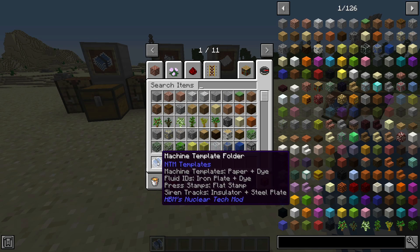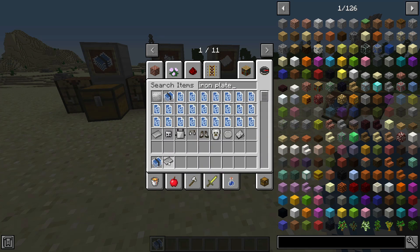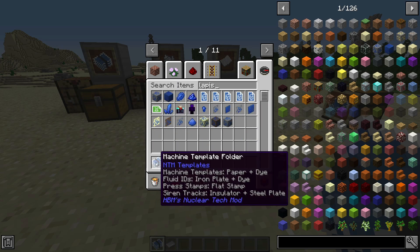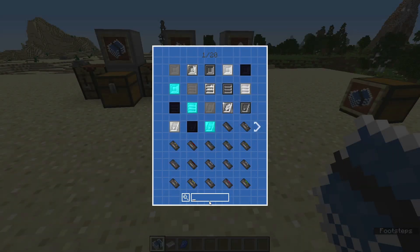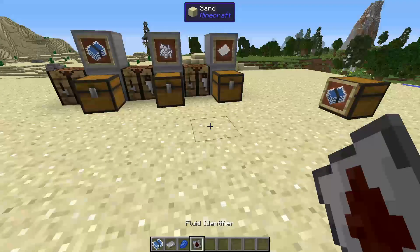For fluid IDs, as you see there, you just need iron plates. And let's use lapis as our dye. And let's look up hot oil, or hot crude oil. Boom. Now we have this — we just write big pipes.